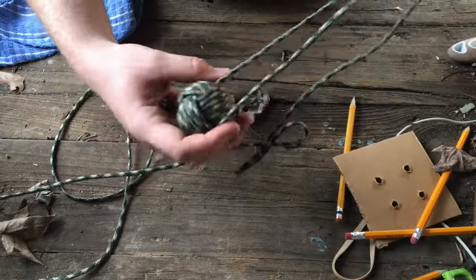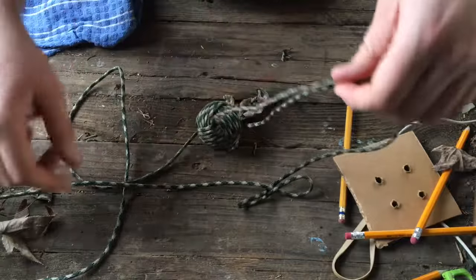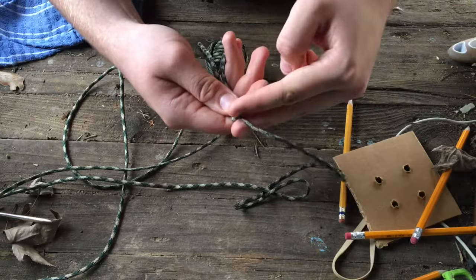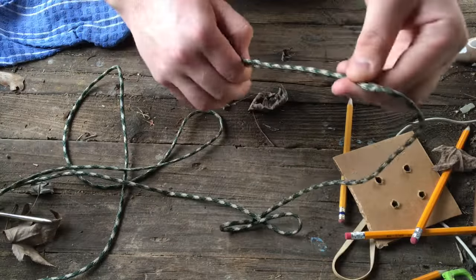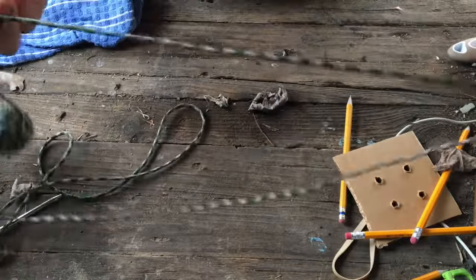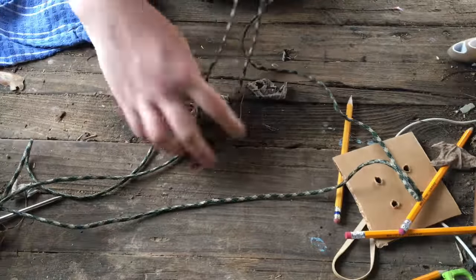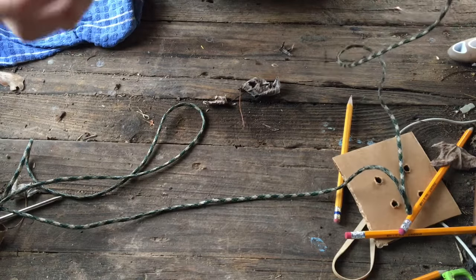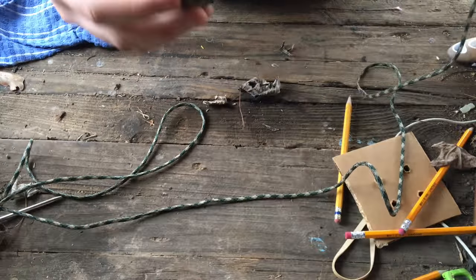Once your monkey ball is finished, all nice and tight and even, take your two rope ends, cut them to a nice even length, and tie them however you want — down here or up here. You don't even have to cut them; you can keep them nice and long and have a nice weapon or some kind of weight, whatever you want. Thanks for watching, that's it!